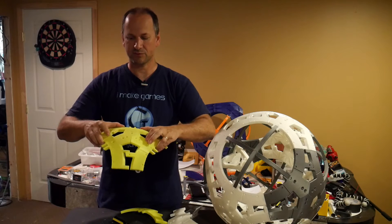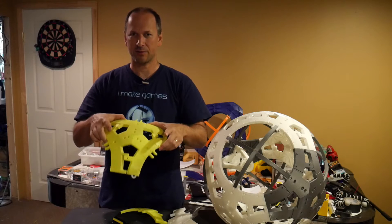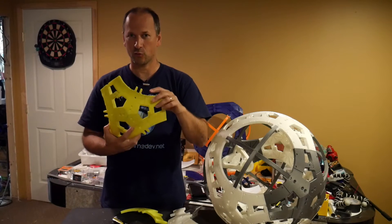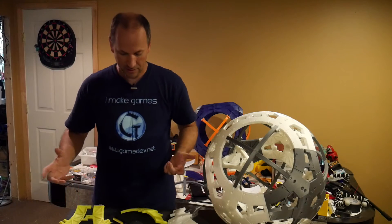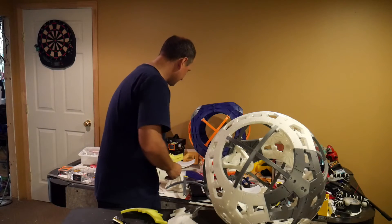This is one of the latest versions, which has channels in it for wires. I've been experimenting with making this really lightweight, because I've found that the weight of the overall body — the skeleton and the panels — has a big impact on BB-8's performance with my drive system and apparently with other drive systems as well.